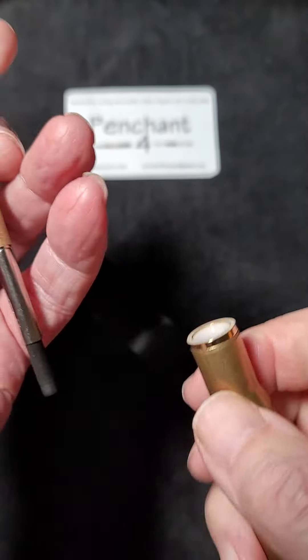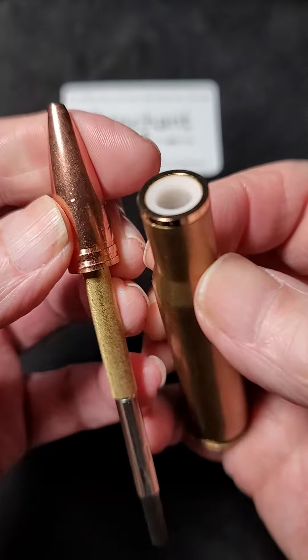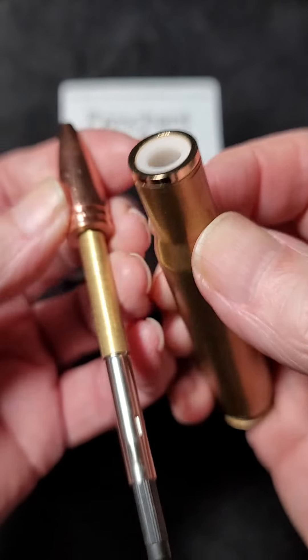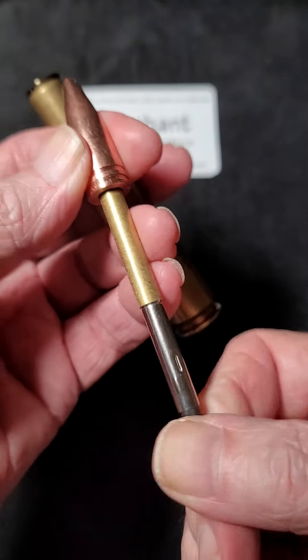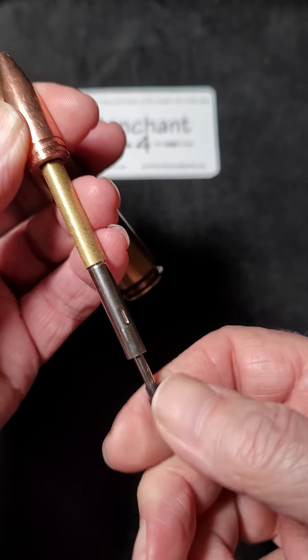Just to show that a little more fully — this would be how you would change it. It's a Cross refill, obviously. This is how you would change out the refill.